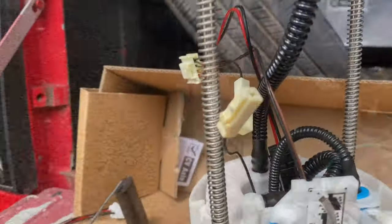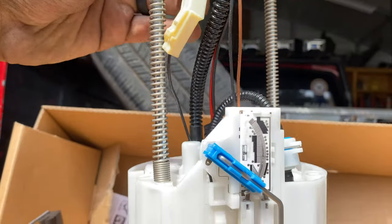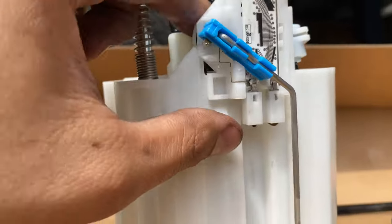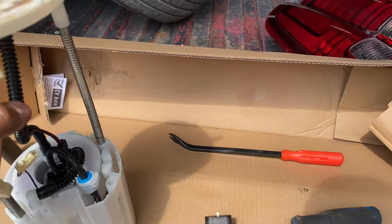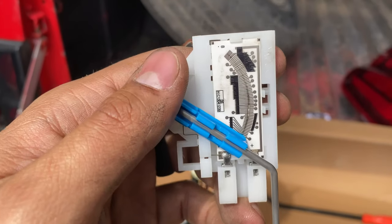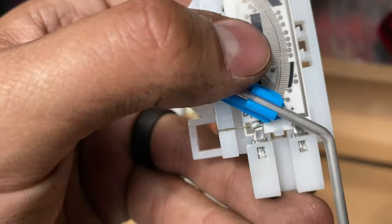You just take this clip off this plug — this plug right here — pull that off, then pull this tab up and the whole floater comes off. This is the old floater, and as you can see that line is dug right into it — that's why it's no longer reading how much fuel I have. That scored-in line is the problem.